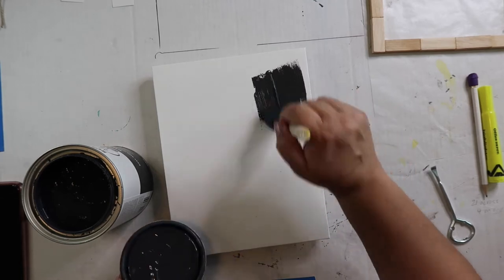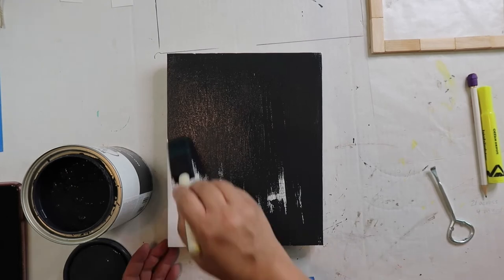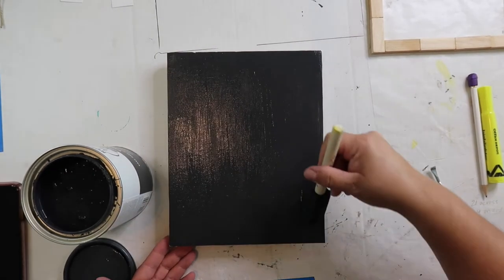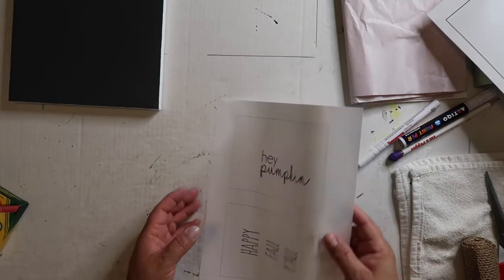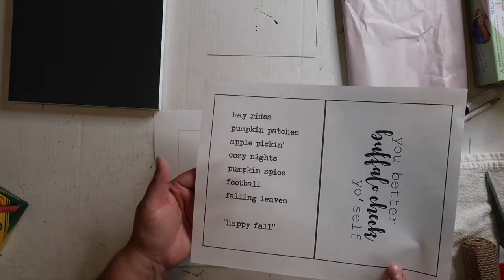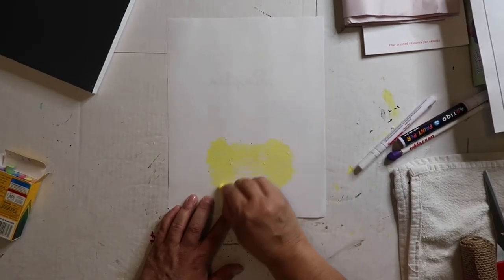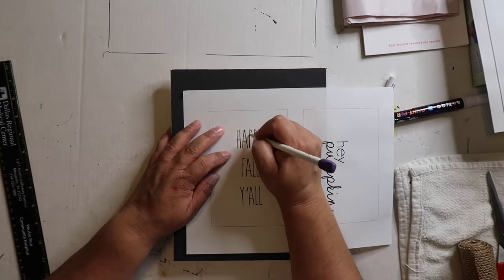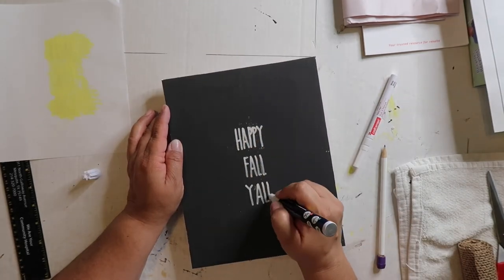The next step is to paint your canvas. I'm using Rust-Oleum chalked ultra matte paint in the color charcoal. It covers really, really well and I think it's just gonna help the letters to pop. I found these free printables online — I'll link them below. I'm using the one that says happy fall y'all, but you do have other options. I'm gonna put some chalk on the back of that paper to use it as a tracing transfer, then go back with a white paint pen and color in those letters.